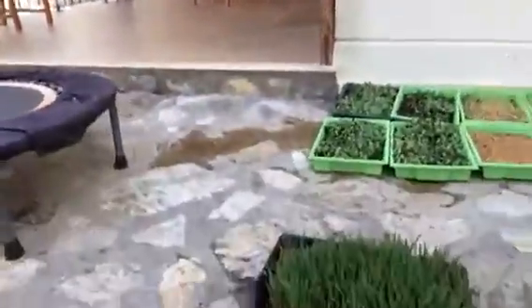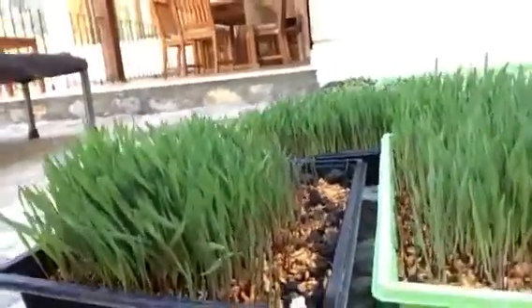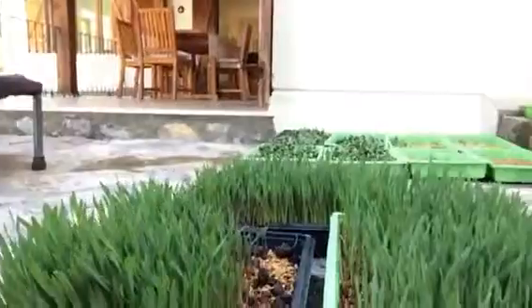So I'll show you the size that they pretty much grew to — so like this. Then we just cut them down and juiced it up, and here it is. This is the first time I've actually sown the seeds, cut them, harvested them, and then juiced some wheatgrass.